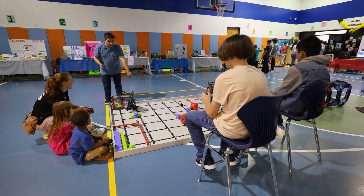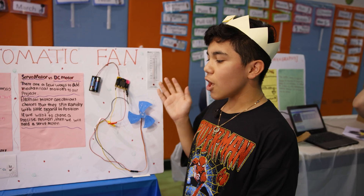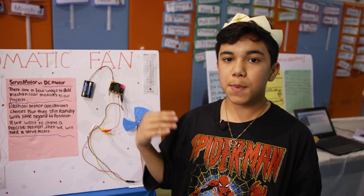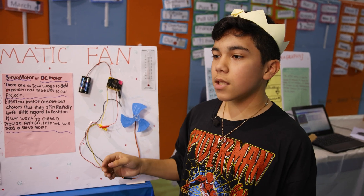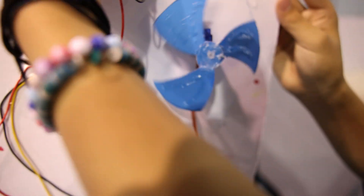We have set up the robotics field and we have awesome projects. So this is an automatic band and it starts whenever it's at a specific temperature and it stops whenever it's not at that temperature. If you want to turn it on manually, you have to press this button and it'll go.